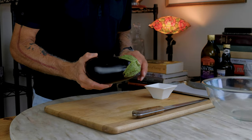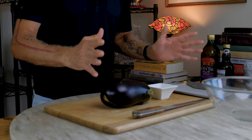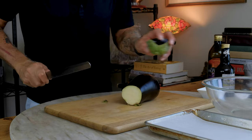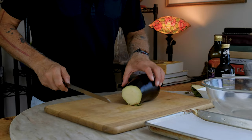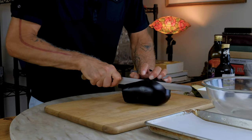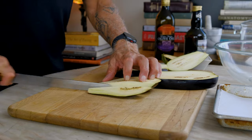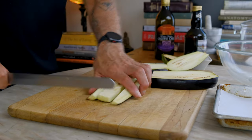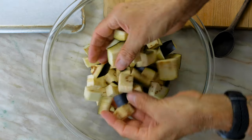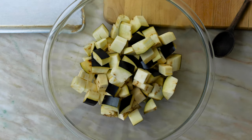We have tons of eggplant right now during summer and I love this recipe because it's really straightforward. I like to leave the skin on — I think it's a texture that works just fine with our eggplant ball. So we're just going to cut nice big chunks. Obviously they don't have to be perfect because we're going to mash this up. Diced eggplant — it was a medium-sized globe eggplant.